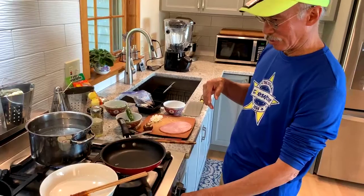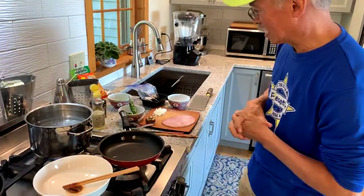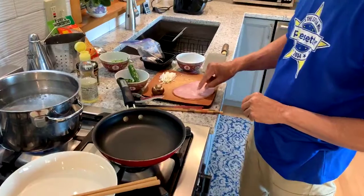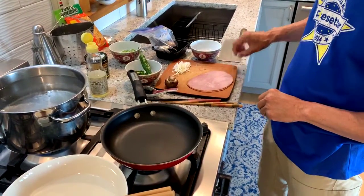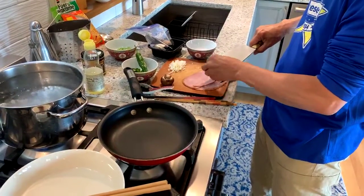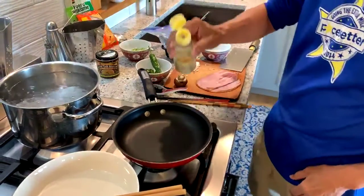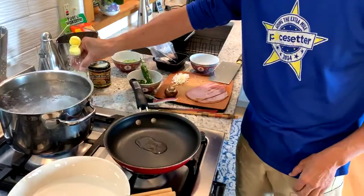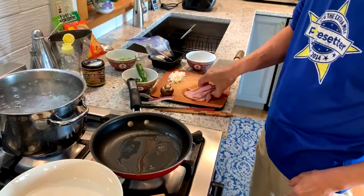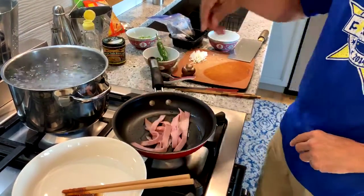The fourth component of ramen is the toppings. Our toppings today include a little protein: I have some sliced deli ham that I've cut into strips, making fat noodles out of it, and we're going to fry that up a little bit. I'll put about a teaspoon of oil in a small fry pan — that was garlic flavored oil, which is great — and we'll put the ham strips in and stir them around.